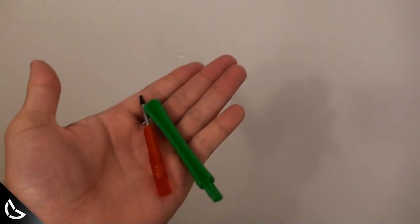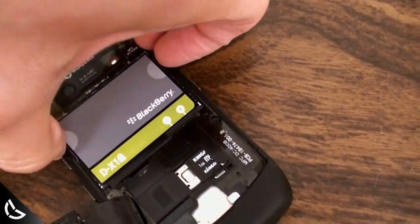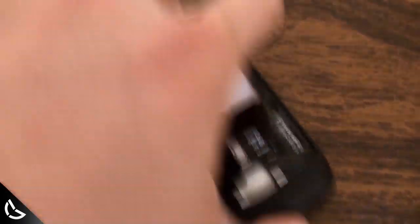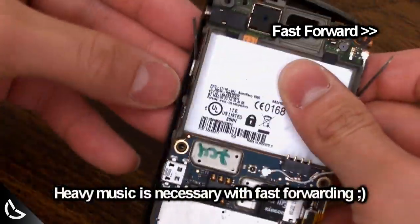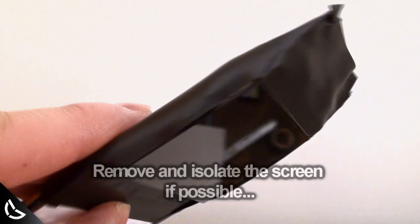We're gonna start off by taking the phone apart, so you'll need the proper tools. We're gonna take out the battery so that your phone won't get water damaged and you don't kill yourself. Let's fast forward a bit. After you've taken it apart, tape up the edges around the screen to prevent water from leaking into the phone's core.